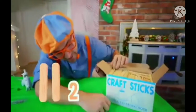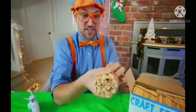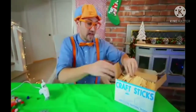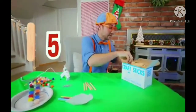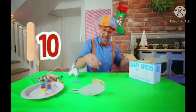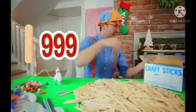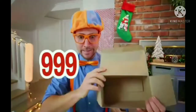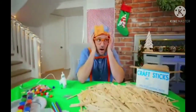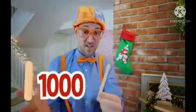Two popsicle sticks — it actually says there's a thousand sticks! That is a lot of popsicle sticks. I think we should probably count them so we can make sure we got all a thousand of them. Ready? One, two, three, four, five, six, seven, eight, nine, ten, eleven... nine hundred and ninety-seven, nine hundred and ninety-eight, nine hundred and ninety-nine. Oh no — nine hundred and ninety-nine! Where's the thousandth? Right up here — you got it. One thousand popsicle sticks!